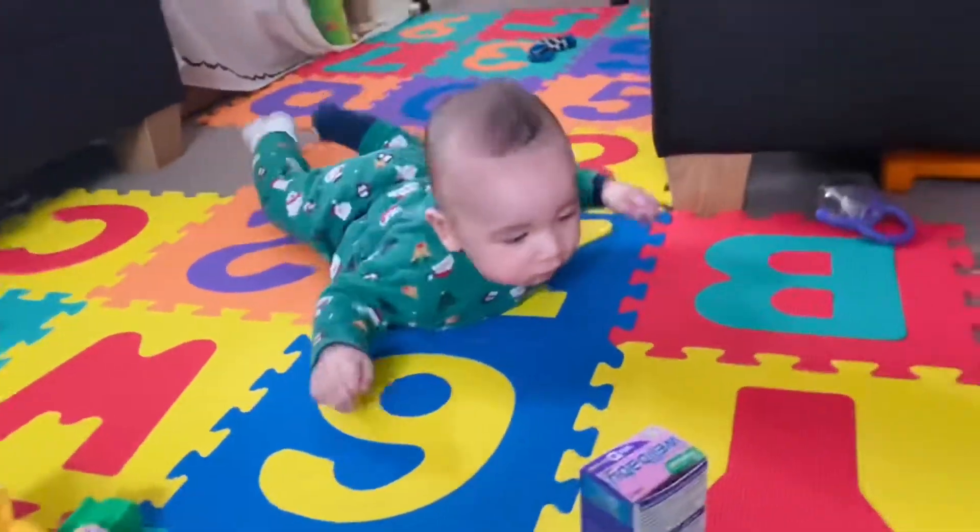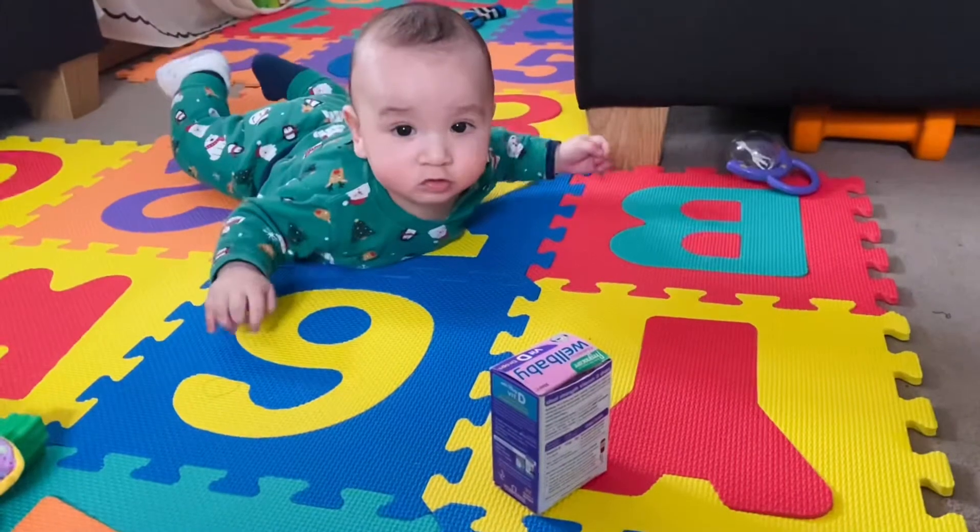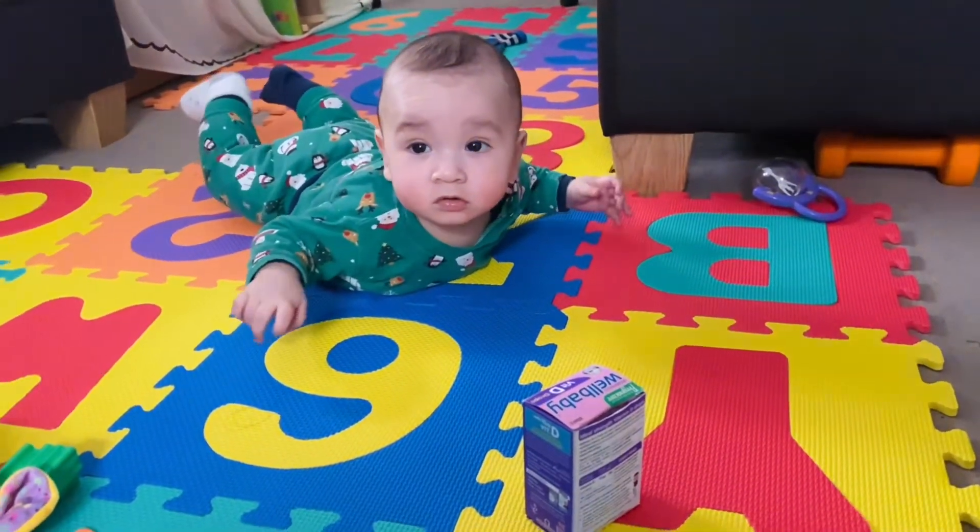Come on, Bee. Get it. It's far, it's far, Bee.